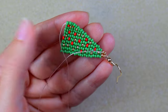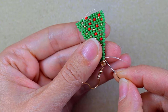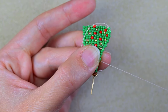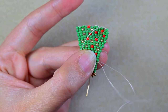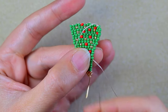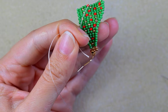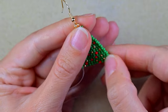Now I just need to go through some beads and cut my thread. I go in this direction, make a loop, go twice through the loop, and pull. Then I go through some beads and cut the tail thread.